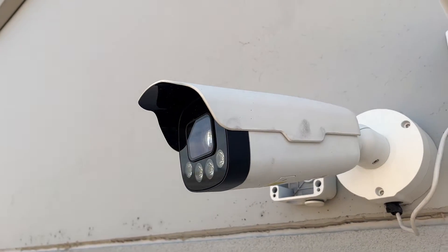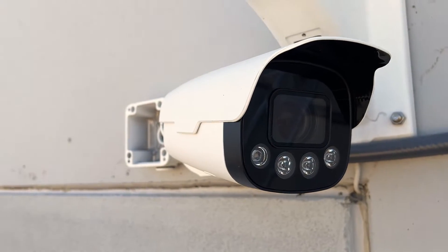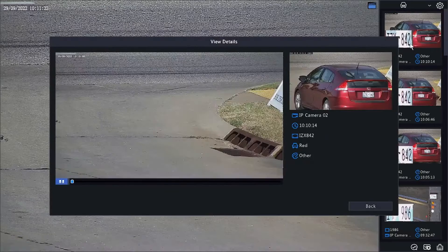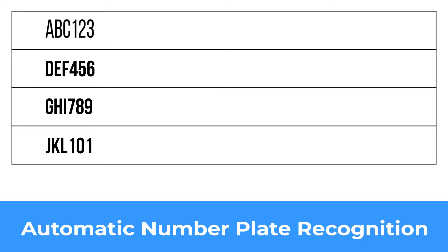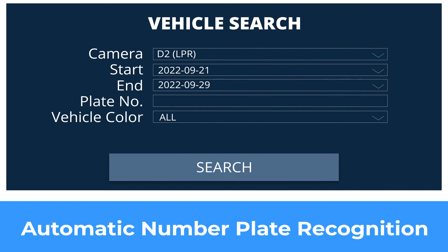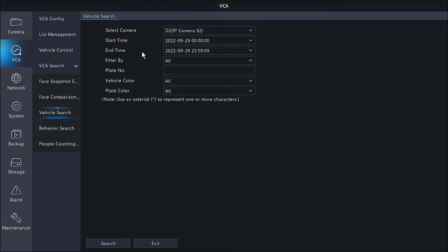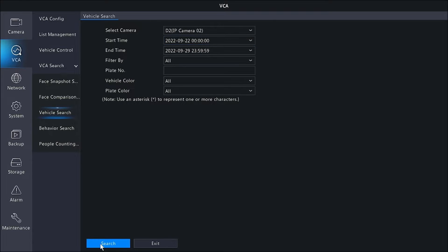An LPR, on the other hand, is a very specific tool designed for one purpose and one purpose alone: to capture license plates, and it does this really, really well. It doesn't just take a picture of passing plates either. Using ANPR technology, the camera can recognize the license plate number, display the number in a table, and compile all the license plates into a searchable database. So the next time you need to pull plates from your video feeds, you'll be able to do so in minutes, with high accuracy and clear visibility.